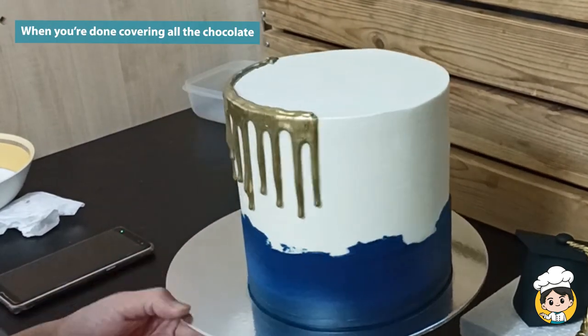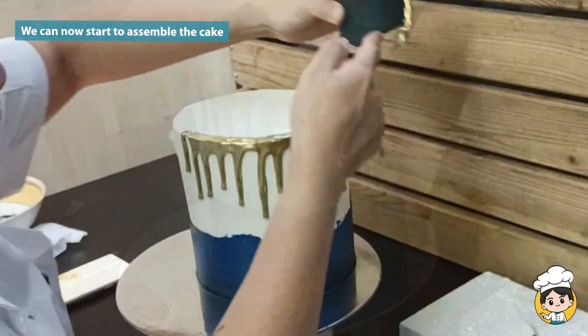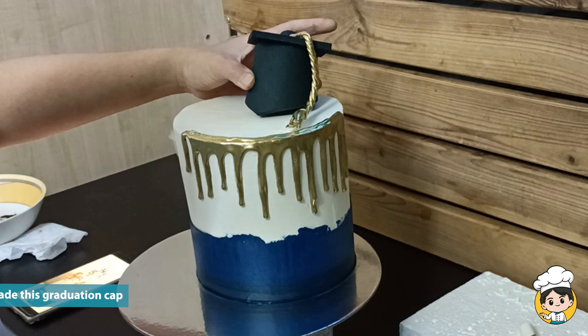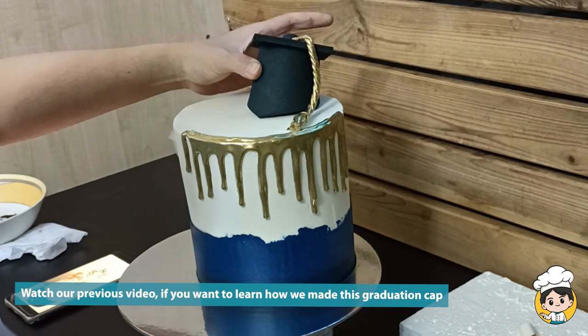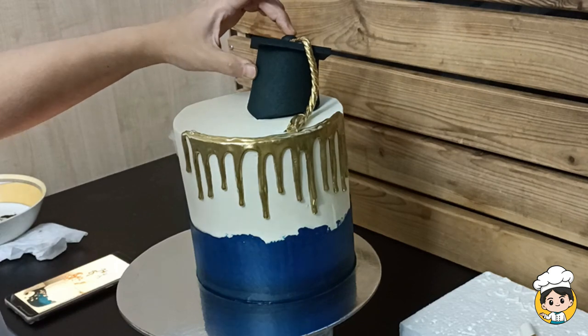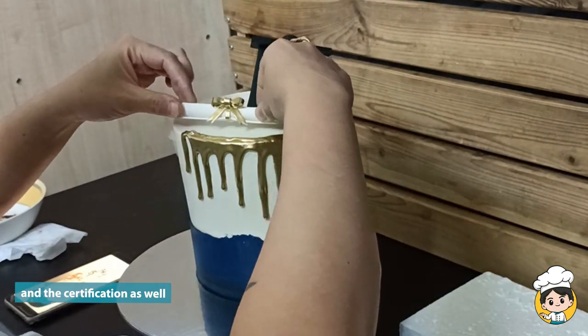When you're done you can now assemble the whole cake. I'm adding a graduation cap and a certificate on top of the cake. If you want to learn how we created this graduation cap and certificate, please watch our previous video — I have a detailed tutorial on how we created these.